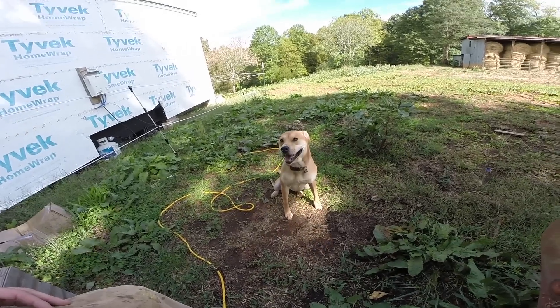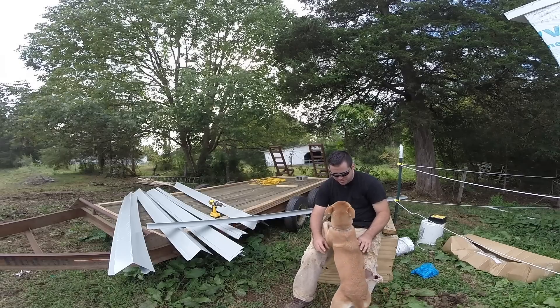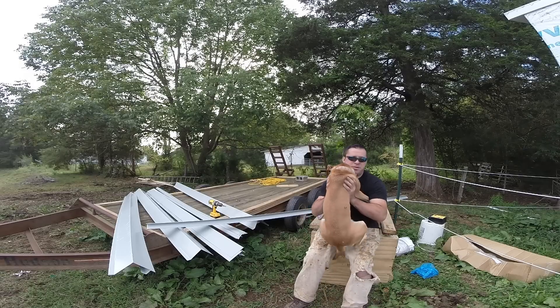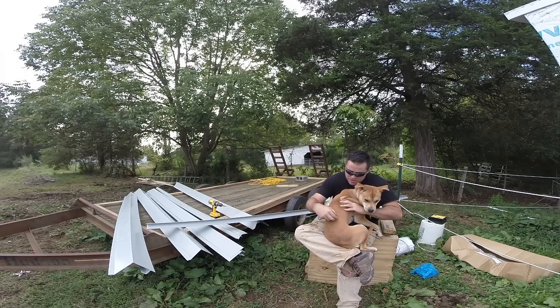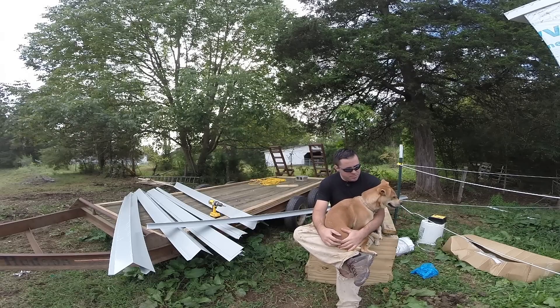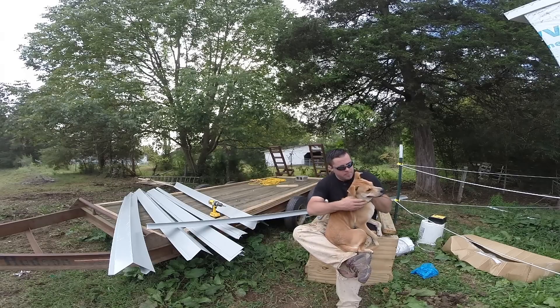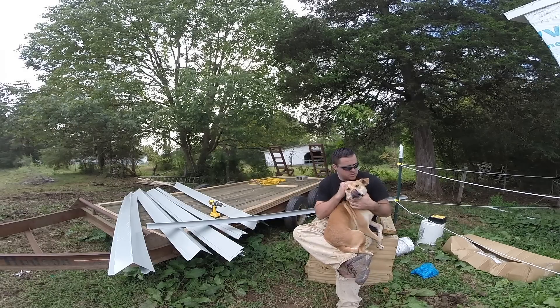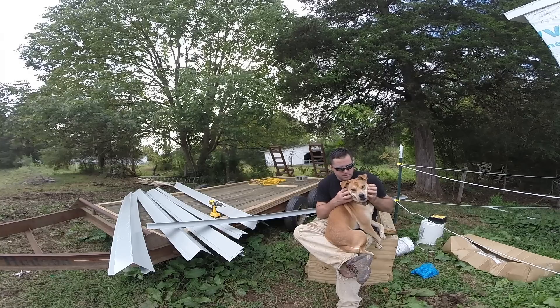Wait a minute — Peanut, you want to be in the video? You still smell like a skunk, Peanut. That's been like three weeks. Well, if you gave me a bath on a regular basis, it wouldn't smell like one.